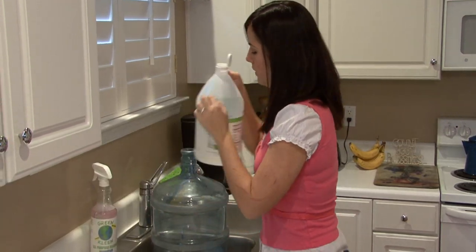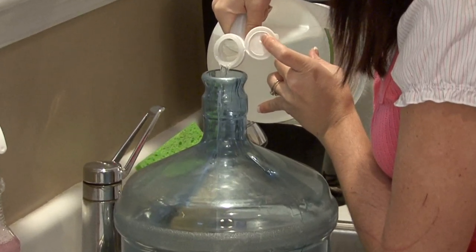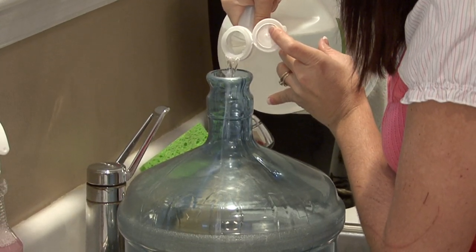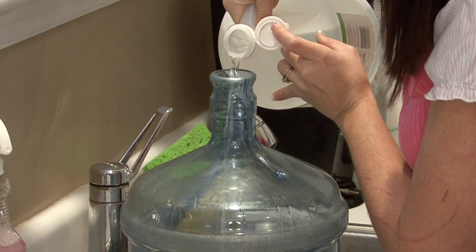Next, you want to pour some vinegar in there, probably about three cups of vinegar. A little bit goes a long way, but this is a big water jug.